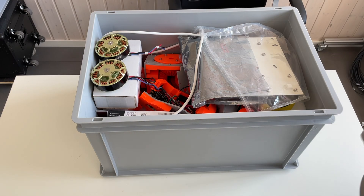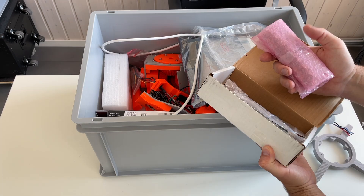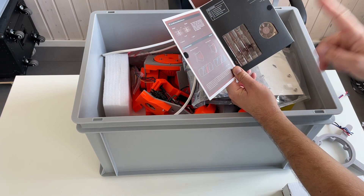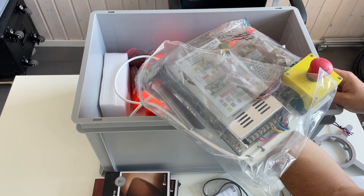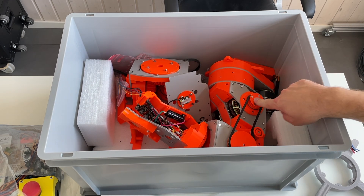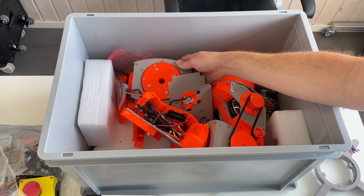Let's see what is in the box. This I don't really need — this was the support for one of the axes. In the original design I used the O-Drive to power the motors. This is the fan — I'm going to use it to cool down the drivers and also the motors. Some spare belt. Electronics — we would need to rebuild those. So let's see: this is axis 1, this is axis 2 and 3, and this is axis 4 and 5 which is completely disassembled.